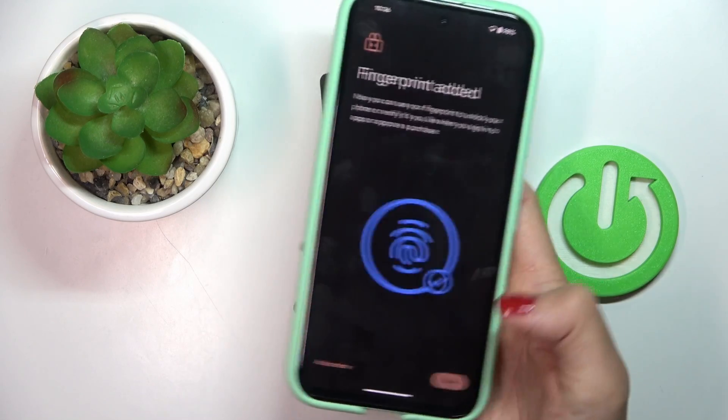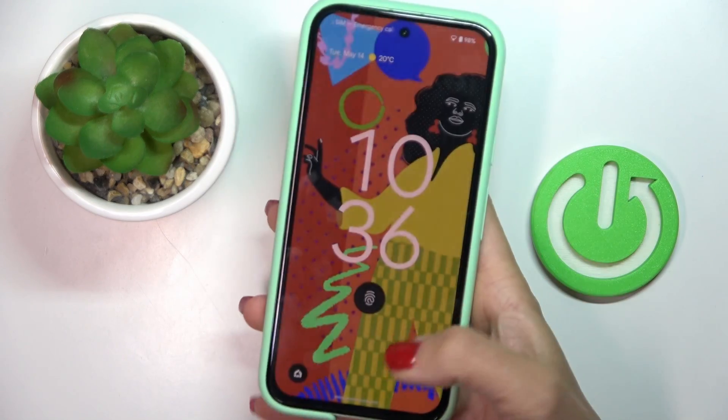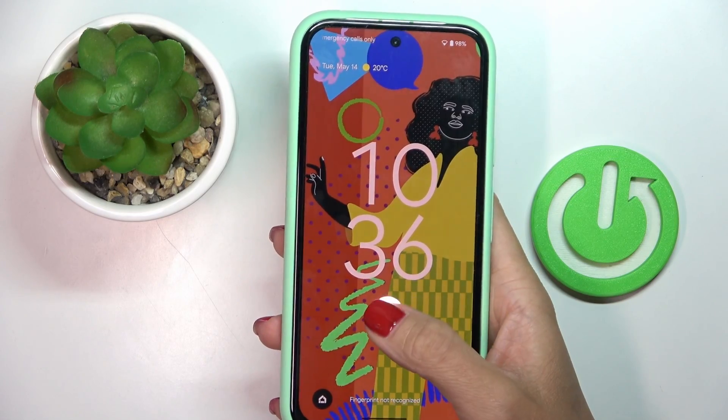And that's it, click on done. As you can see, from now on you can unlock your device with this fingerprint.